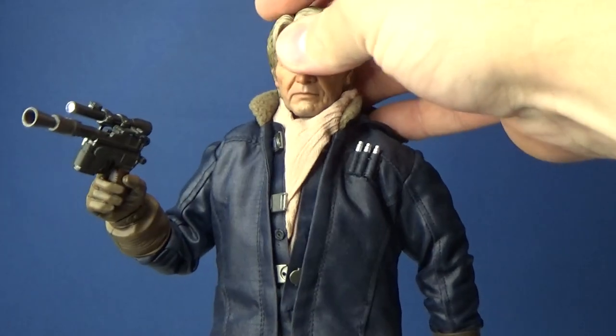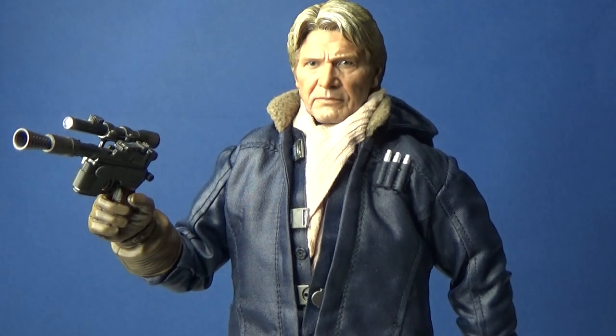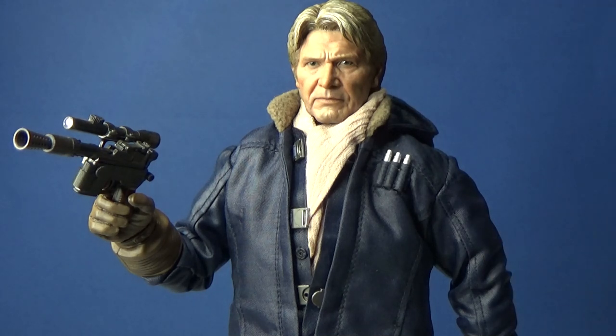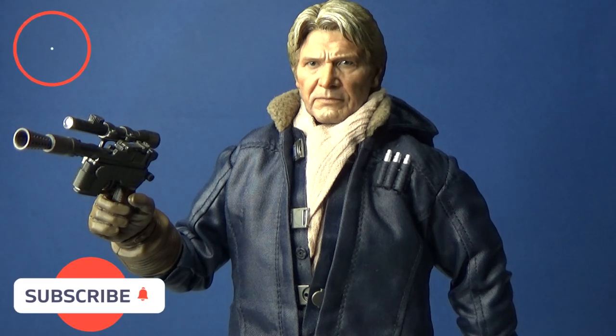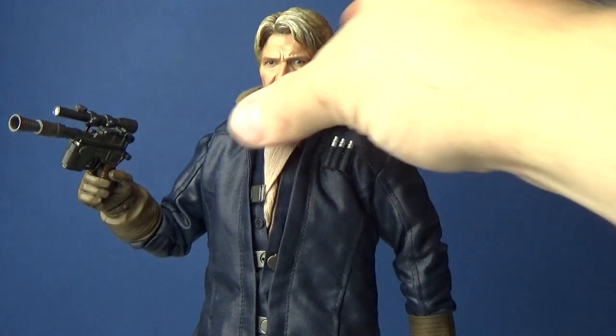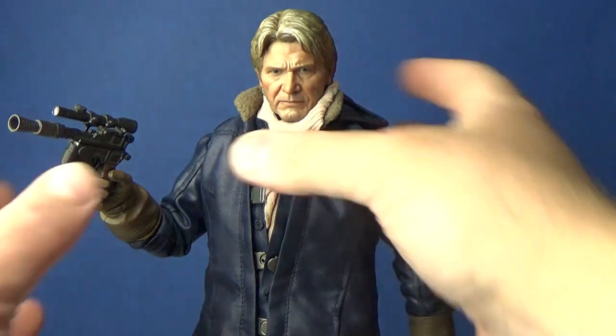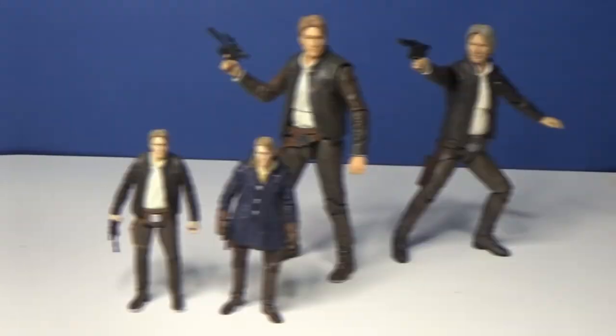Glad I grabbed him. I do have a few more Hot Toys I'm looking forward to reviewing. Stay tuned because in a moment I'm going to look at some other versions of Han Solo from different lines. If you like this video please give it a thumbs up, subscribe to my channel, and hit the notification bell so you get all the videos straight to your inbox as soon as they go live. Thanks guys — stick around because I'm going to take a look at other figures of this Han Solo version from other lines. May the Force be with you.